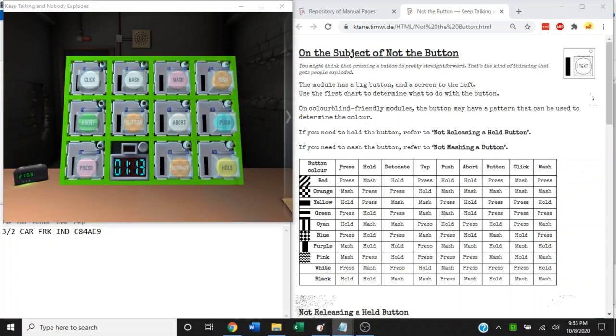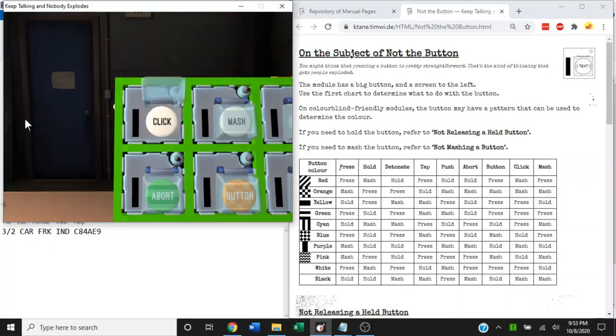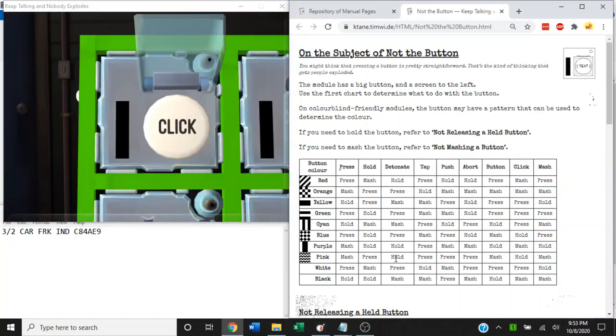The first part of this module is very simple. We need to determine, using this table here, whether to press and immediately release the button — that is, tap the button — hold the button, or mash the button by clicking it repeatedly. Take this button for example: white click. Using the white row and the click column, which is press, we simply tap and release the button.